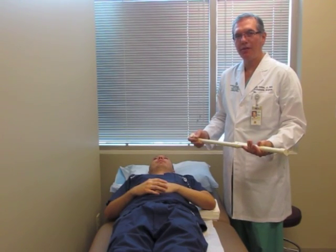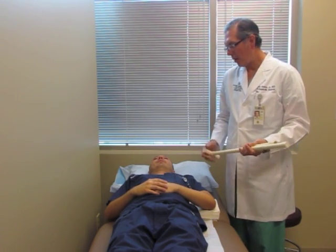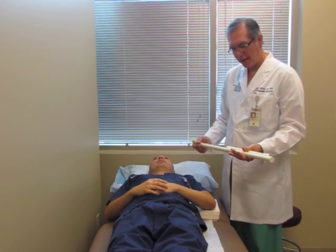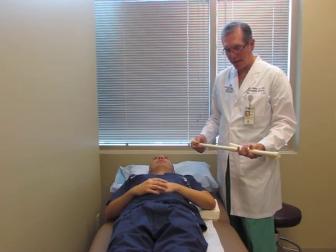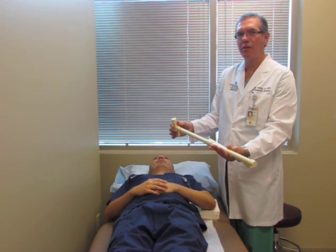The first exercise we're going to demonstrate is passive external rotation of the shoulder. Our model here is Brandon Del Bosque, he's my PA, and he's going to show you how to do this. This is in your shoulder therapy kit for those of you who are using this.